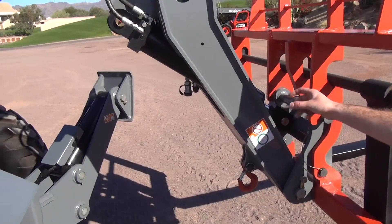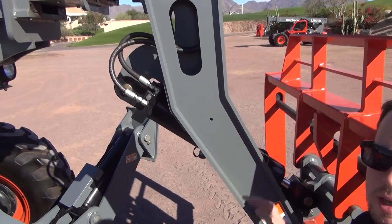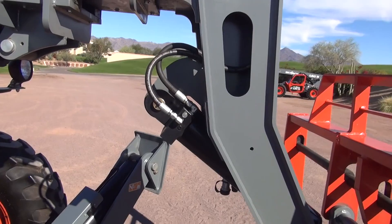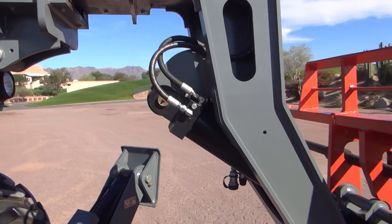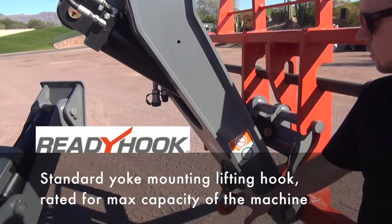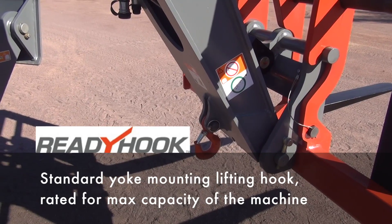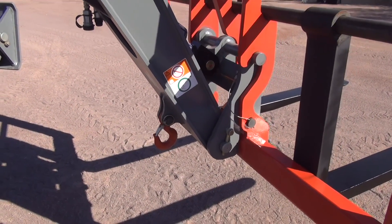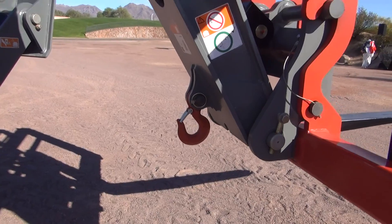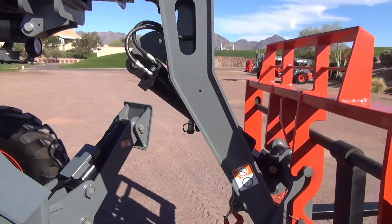One thing unique to the Skyjack TH range is that we have mounted our carriage level cylinder within the yoke instead of underneath the yoke. This allows it to be fully protected and out of the sphere of damage that may occur from the operator contacting the ground or the wall of the building. It also frees up a perfect space for us to fit this lifting hook, which is standard on all machines in the Skyjack TH range. This lifting hook responds to frequent requests for a correct method to lift suspended loads without having to resort to difficult-to-manage extra attachments. Every Skyjack TH machine is ready to properly and securely lift a suspended load as equipped from the factory.